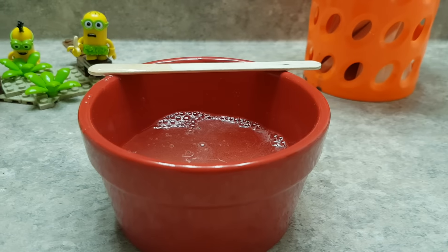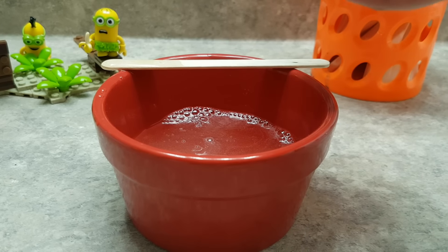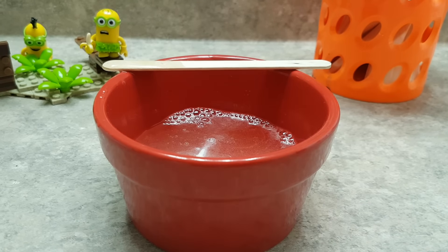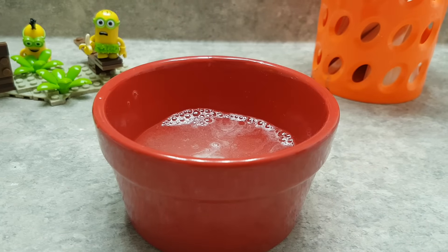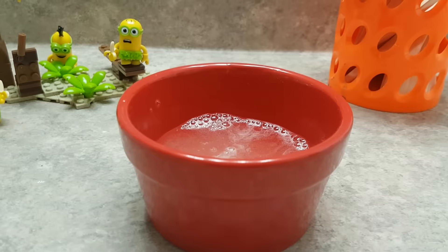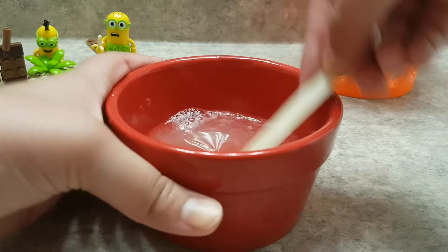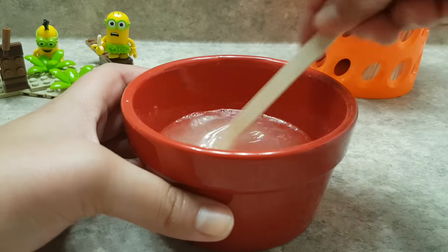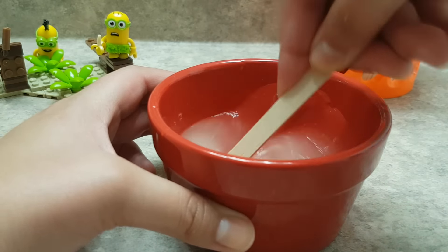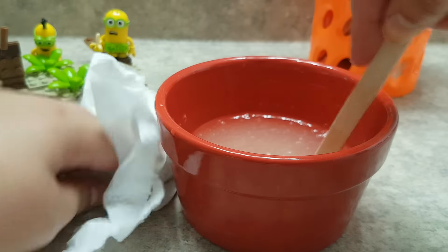Whoops, almost got slime all over that camera. Pour in some baking soda — it went on two sides, so I've got to wipe it off. Alright, grab a new popsicle stick and mix it in. The baking soda actually lumped up because I didn't mix it for a while, so I'm going to well incorporate this and clean up as I go.